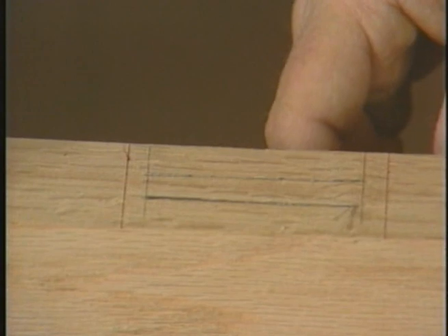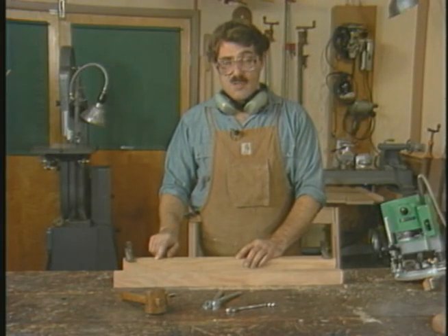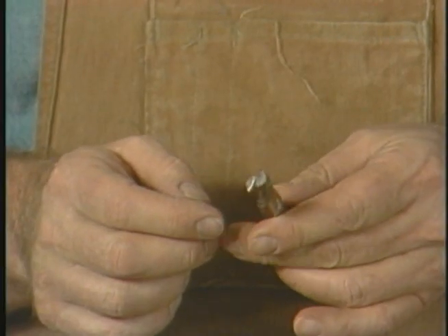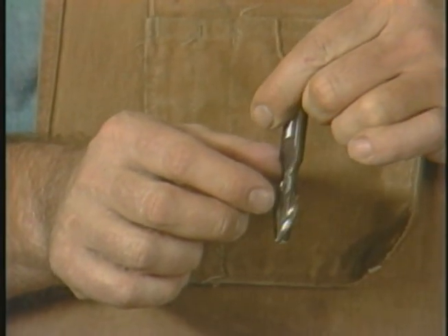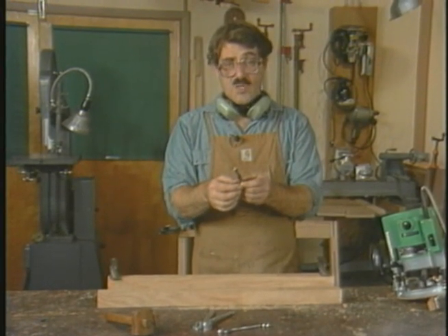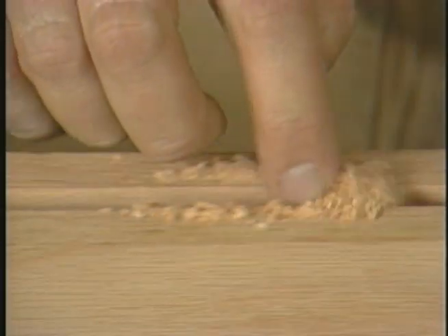The next step will be to cut a complete standard mortise. The mortise is one half inch wide by a full three quarters of an inch deep. Instead of using the same three-eighth inch double-fluted bit, I'm going to be using this spiral bit.